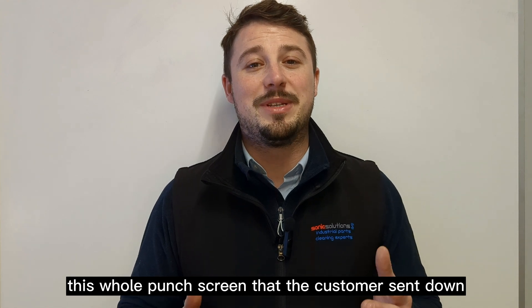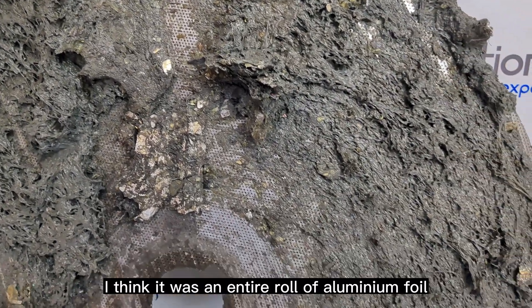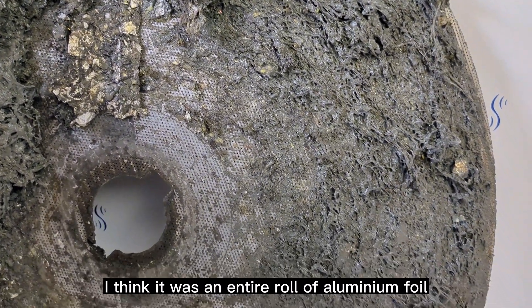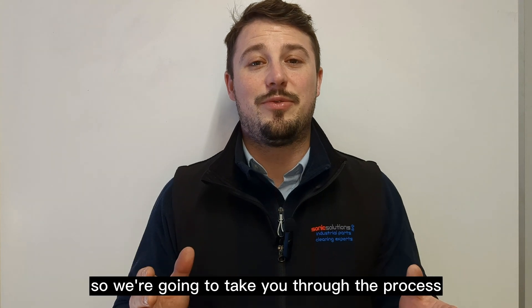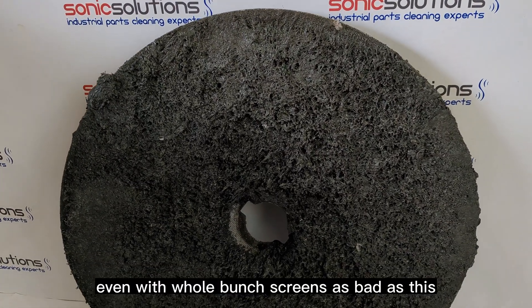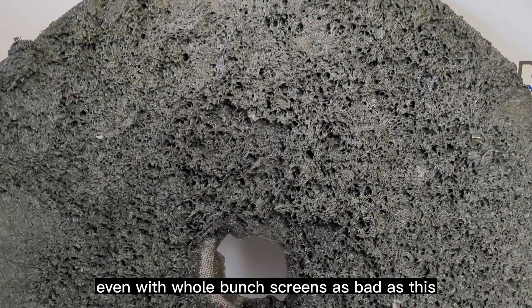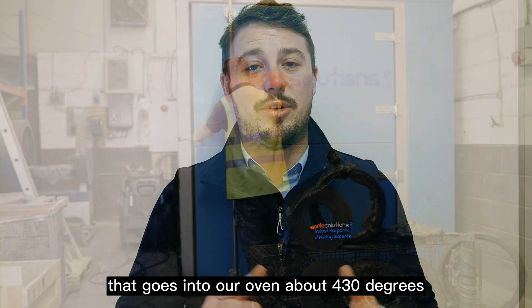This hole punch screen that the customer sent down was actually one of the worst states we've ever seen a screen in. There was what appeared to be an entire roll of aluminium foil stuffed into the middle of it. We're going to take you through the process and show you what kind of results we can achieve even with hole punch screens as bad as this. First of all, we do a burn-off.